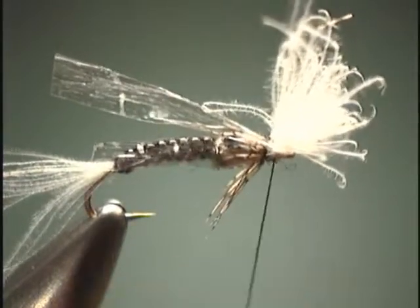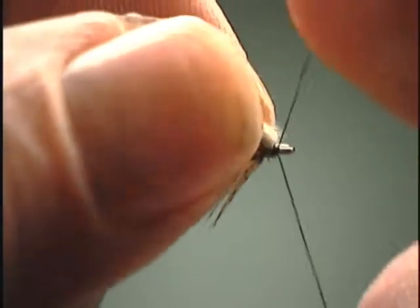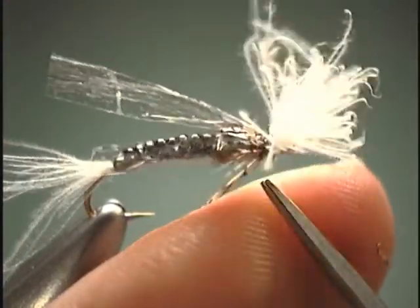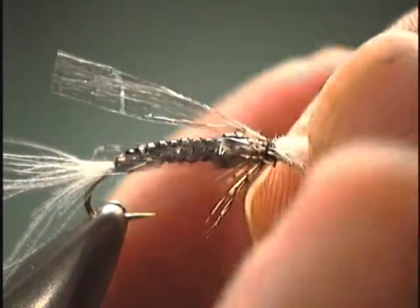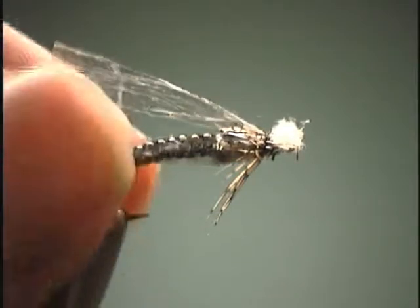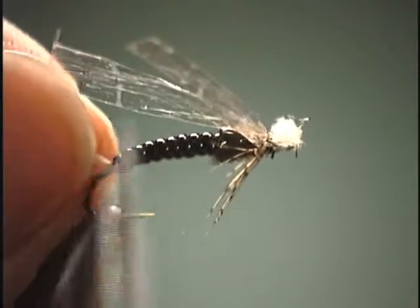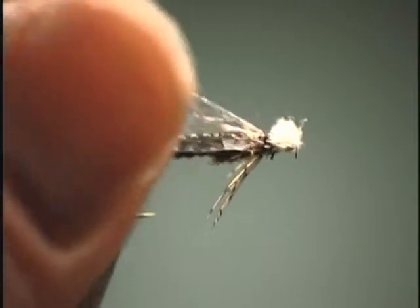Now we are ready to whip finish this thing off. You can use your fingers like I am doing here, or you can use one of Stonefly's whip finishers. Just whip finish it off and we are ready to take our thread off. To finish the fly up, we will just pull all this white CDC forward and trim it to the length of the hook eye. Then we will come back to our tail and cut it — just so we have a little white tag of CDC there for our anal gill.